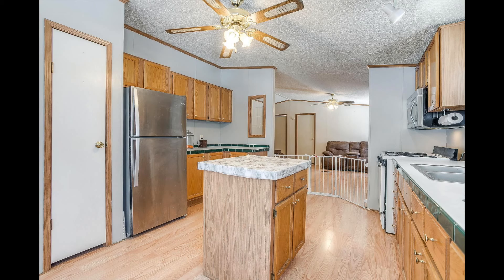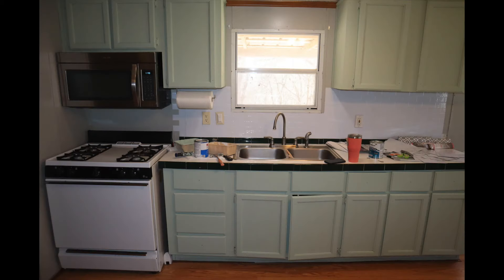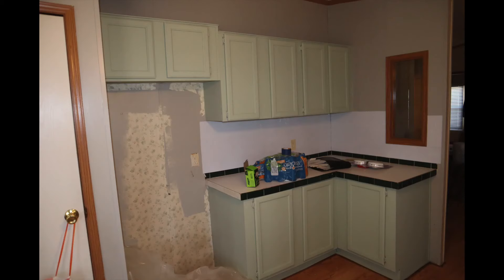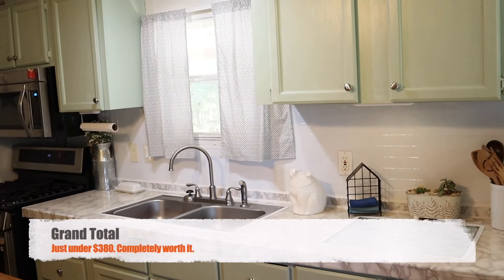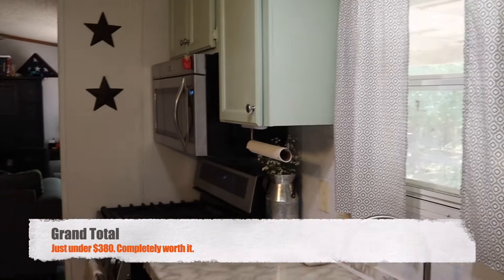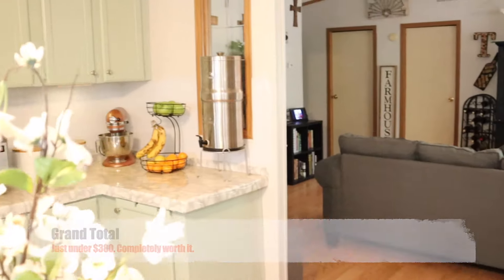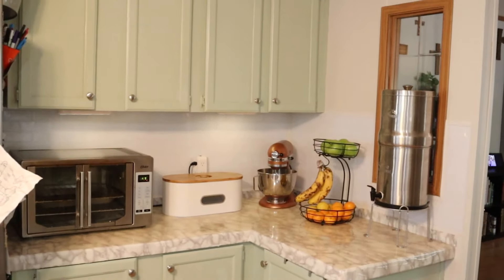Here are the before pictures, the during pictures, and then finally the end result. I'm very happy with how it turned out overall. Even the hardest part — the countertops — I love how it looks. It's just so much brighter. Thank you so much for watching, and God bless.